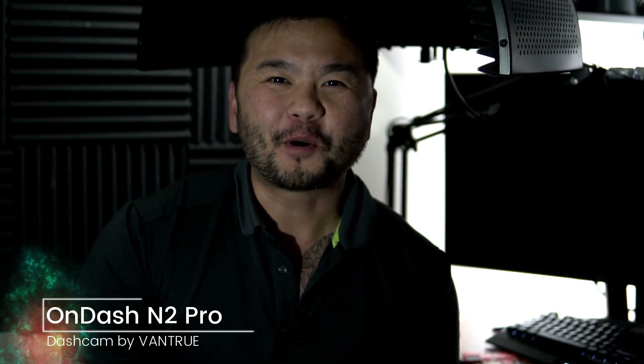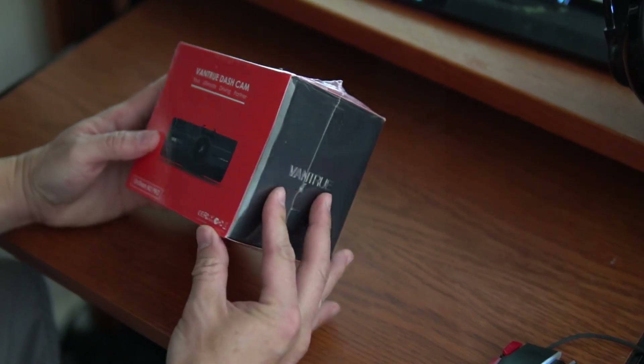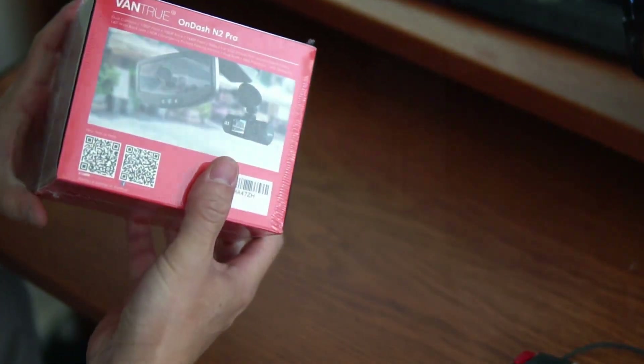Hey, what's up guys, welcome back. If you're new to this channel, make sure you hit that subscribe and the bell notification so you can get notified for new videos. Today I'm taking things in a different direction — it's a tech review. Click on the affiliate link below to Amazon to compare prices. It supports the channel by giving us a little percentage back if you purchase anything, and it does not cost you anything extra.